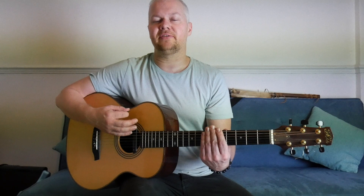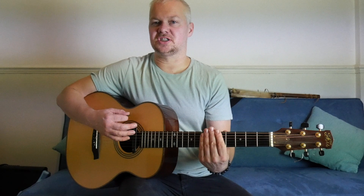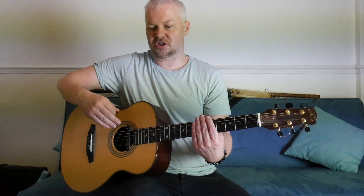Now we're going to go eighth notes. Again, you want to make this nice and consistent. Don't strike the strings too heavily — get a nice tone.